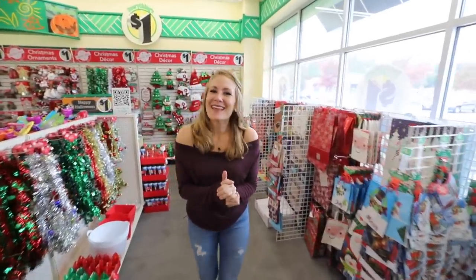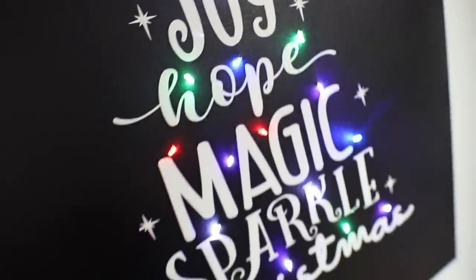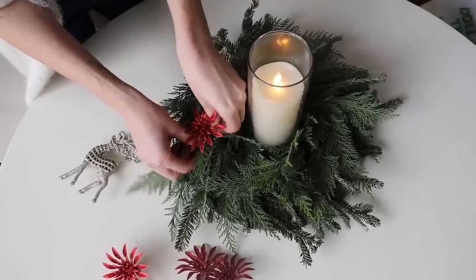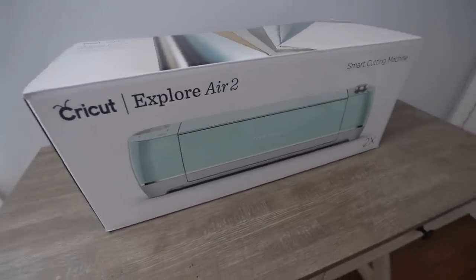Hey guys, welcome back to Do It on a Dime with Catherine. Today I'm taking you into Dollar Tree. All the Christmas supplies are out. I have tons of brand new Dollar Tree DIYs, gift ideas, and they are all easy. Today's video is sponsored by Cricut, and I'm giving one away to one of you guys. Let's jump into this.